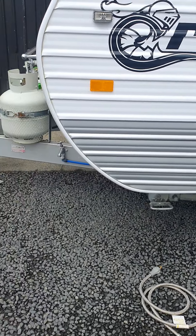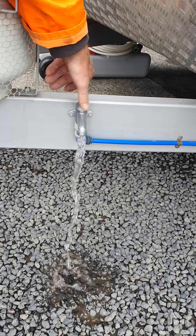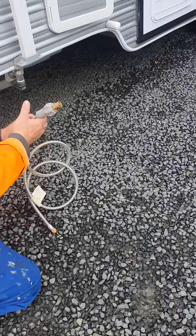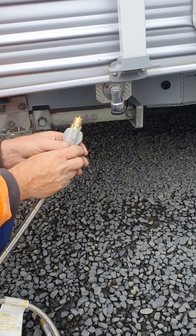Outside here is fresh water — if you want to wash something out here, like this. And this connection is for an outdoor barbecue — it connects in here.